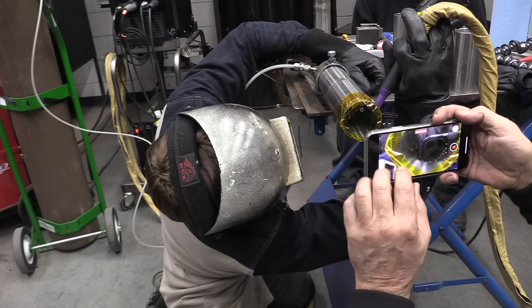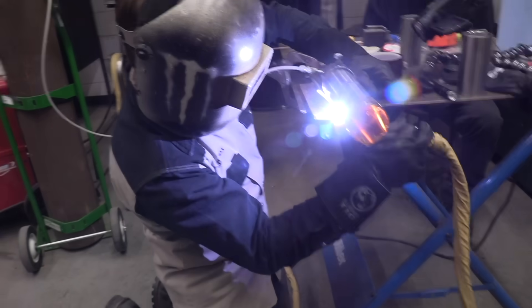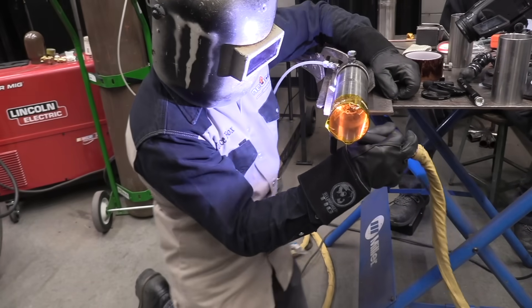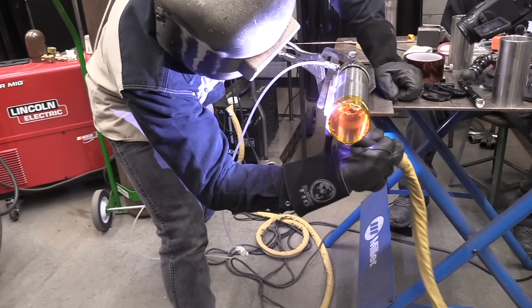Here we go coming off the bottom — pay close attention. Andrew is really dialed in, trying to stay centered up on that seam. Sometimes it even helps to knock a slight chamfer on the joint just so you can see it better — at least it does for me, my eyes are not 23 anymore. A little body position change, trying not to miss a beat. Just a narrow little walk-the-cup, a narrow little weave, keeping that seam lined up in the center of the puddle.